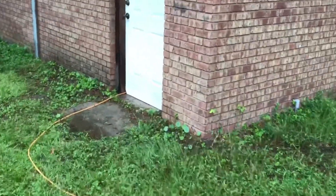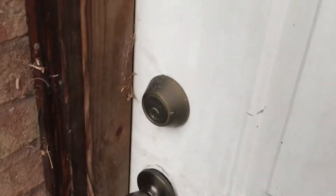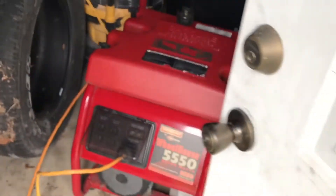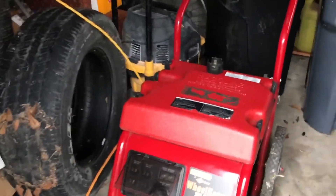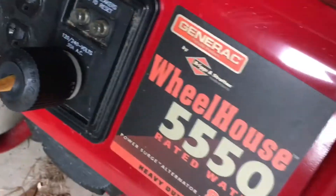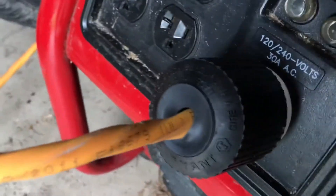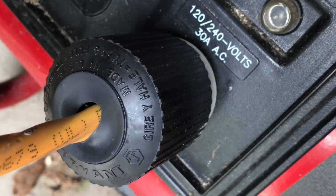While the rain is broke, I'd like to take you guys over here to show you what we did with the generator. This is my first experience — now that I'm married, my father-in-law kind of helped me out here. We got this generator from his house; he got a brand new one and lent us his old one.